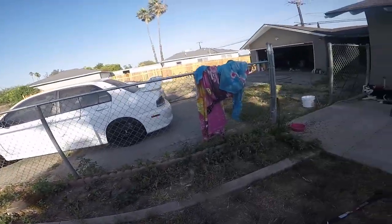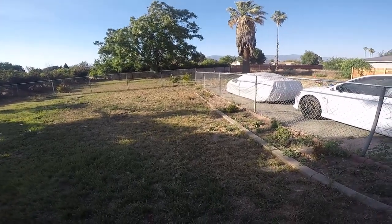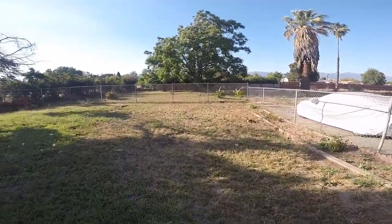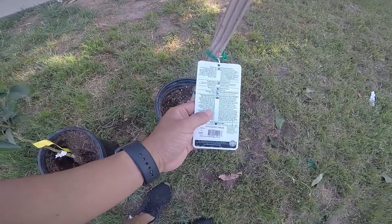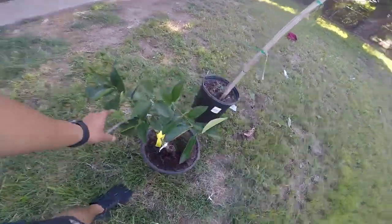I'm gonna get to it and start digging. I'll probably do the avocado over there first since it's a lot easier — I don't have to take these out. I'll plant it up following the instructions for how big you're supposed to dig a hole, and get to it.